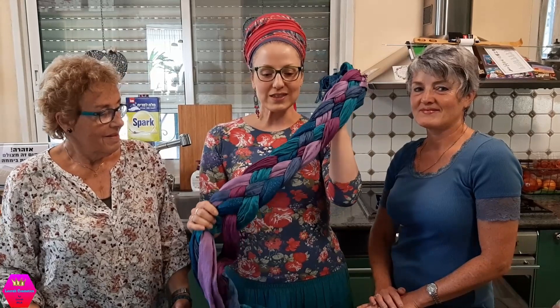Hi everyone! So this is a very impromptu video from my kitchen with my mom and my sister. They came here to visit and we were not planning to film this — it's very spontaneous because they're basically on the way to the airport. My sister has never been in a video with me, so before we say goodbye we just wanted to do this together. Do you want to say hi, YouTube?